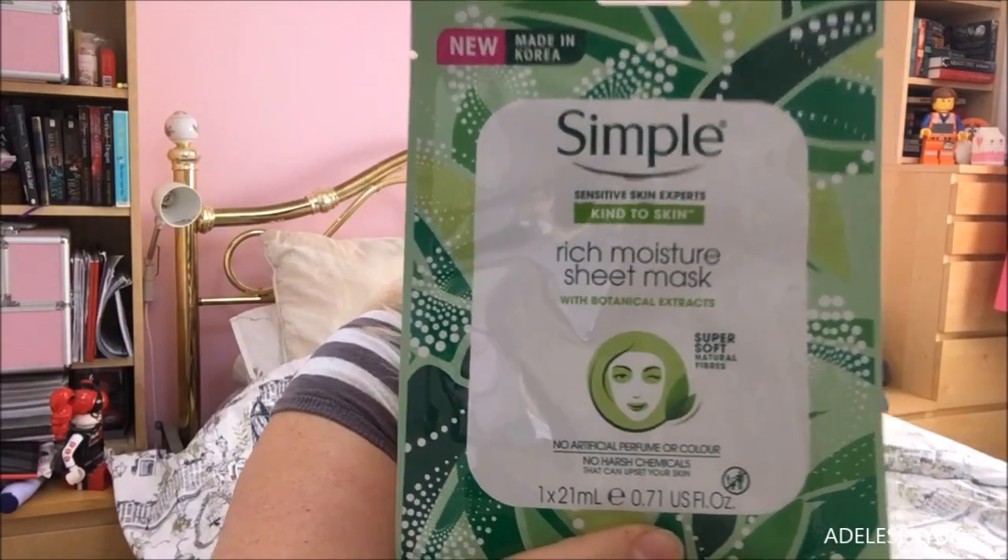There's nothing major — it's just a simple face mask. It's a rich moisture sheet mask with botanical extracts. Now, I get a bit oily on my T-zone, and Simple is the best one that I use, it really is.